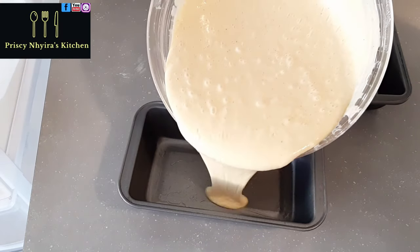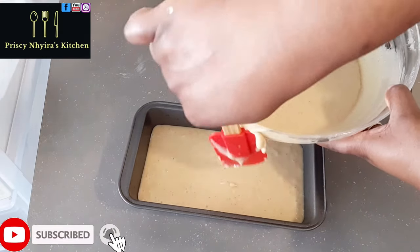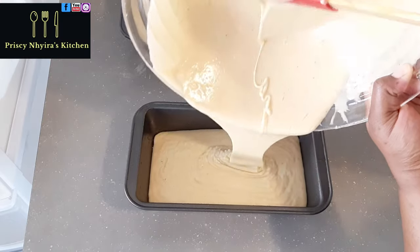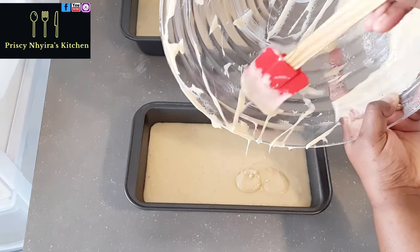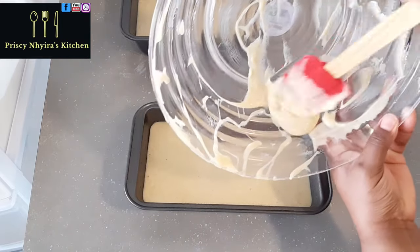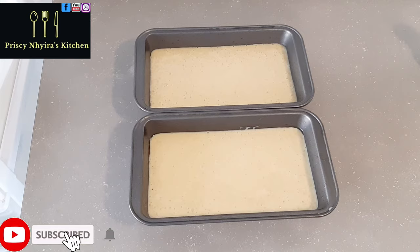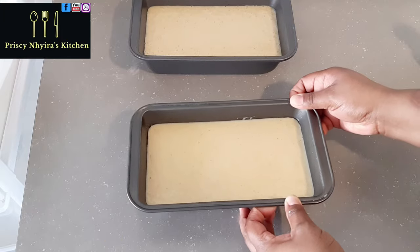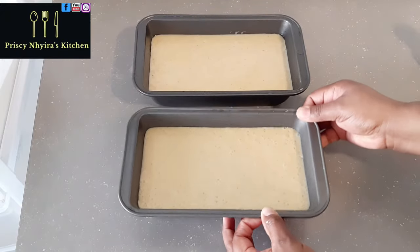I've greased my pan with some oil — you can use margarine, butter, or oil, whatever you want. Before adding the mixture to the cake pan, I'm going to tap it on the counter to bring some of the air out. You can see those small bubbles — I want those to come out before it goes in the oven.